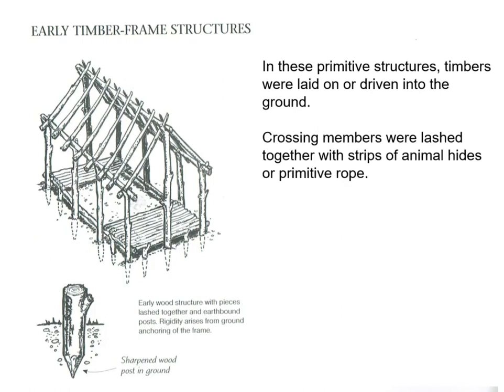The predecessor to timber framing would be very primitive structures like the one pictured here. A big difference is these were kind of temporary — stakes were punched directly into the ground, obviously prone to rotting. Cross members were lashed together with strips of animal hide, primitive rope. Right here, that connection would all be tied together.